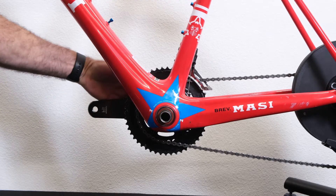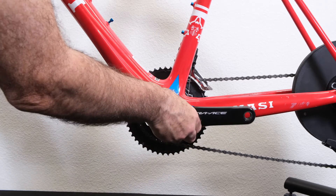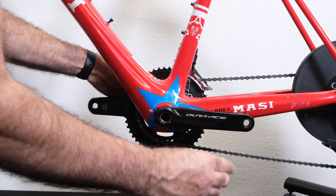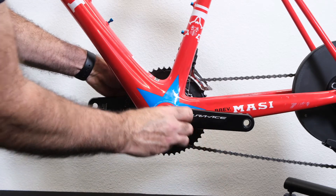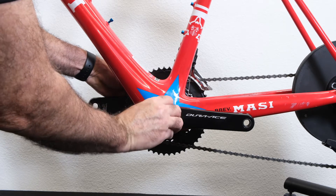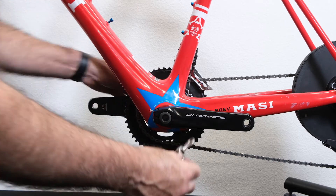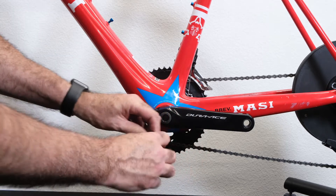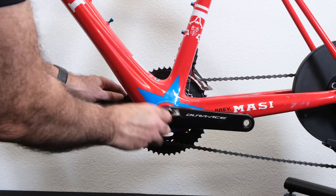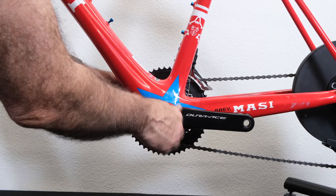Now that we have the drive side crank installed, we're going to go ahead and put the left side crank arm on. Just slip it on. Go ahead and put the Shimano crank cap on — that's where this little Shimano tool comes in handy. We're just going to go finger tight; we're not going to go too tight, just fairly snug.